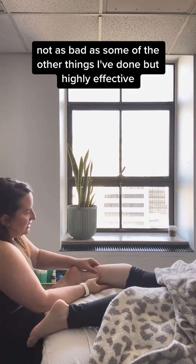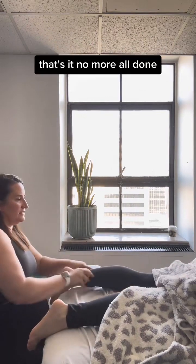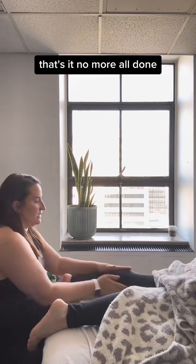Not as bad as some of the other things I've done, but highly effective — especially if you have calf pain or shin splints. That's it, all done.